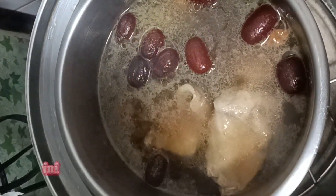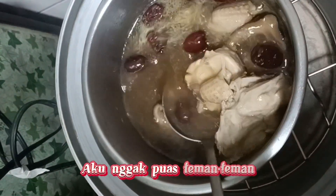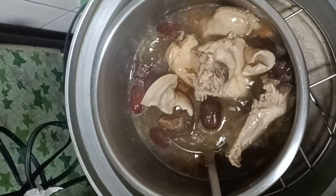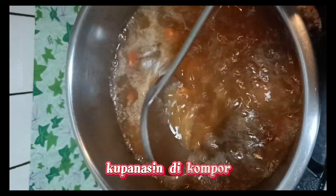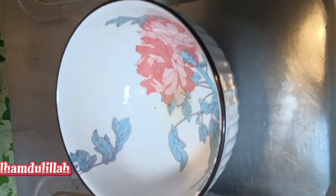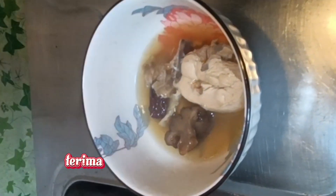Ini hasilnya. Nanti kalau mau disajikan, aku panasin lagi di kompor biar rasanya lebih enak. Ini sudah jadi dan rasanya yummy sekali. Terima kasih sudah menonton videoku.